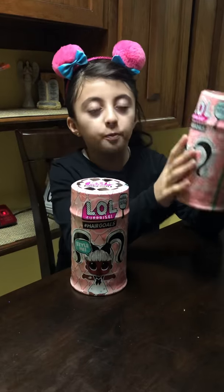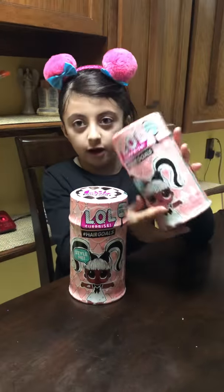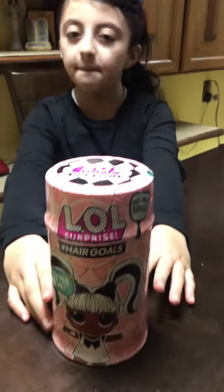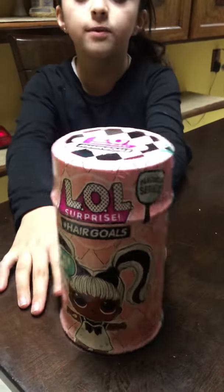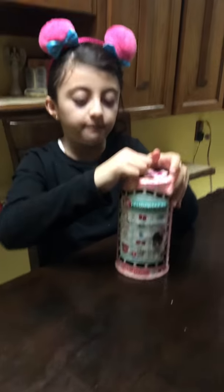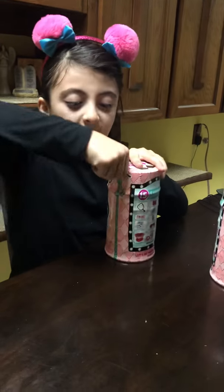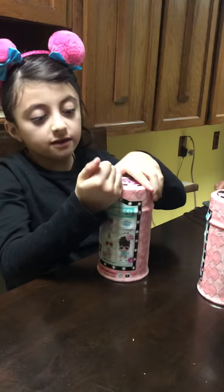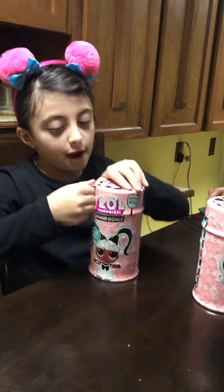First, I'm going to open up this LOL hair goal, and if you don't know what these look like, here's a close-up. Those are what the hair goals look like, and you pull the zipper down. These are super duper big - even bigger than the underwraps.